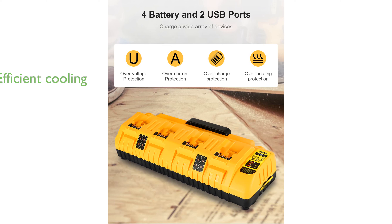The charger's efficient cooling system ensures optimal performance and extends the lifespan of both the charger and the batteries it services.